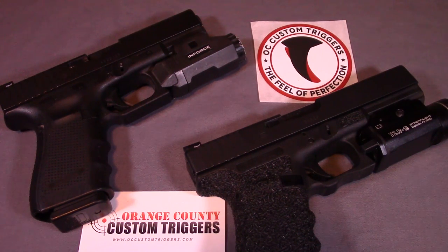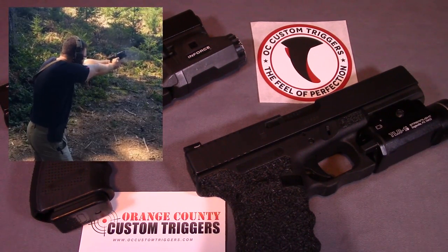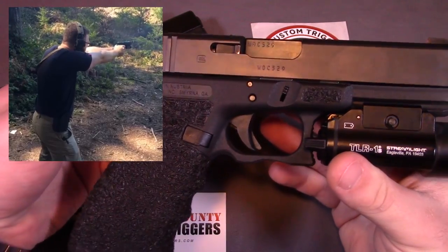The reason they started the company was because they like to keep their firearms as OEM as possible while customizing the factory parts themselves — basically enhancing performance and aesthetics while keeping as many factory parts as possible. My experience with OC Custom triggers started in about March of last year, making it right around 10 months when I purchased my first trigger, which was for my Glock 21. This was my first time breaking into the world of aftermarket triggers.